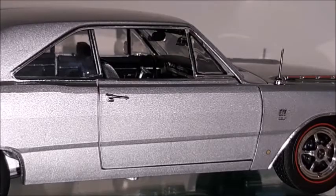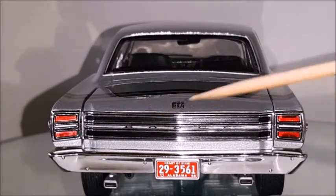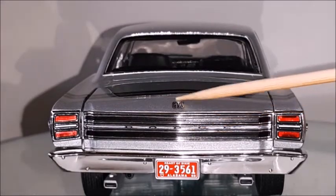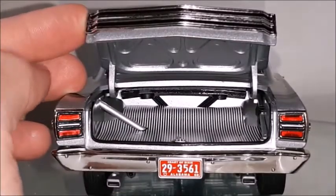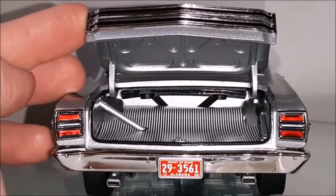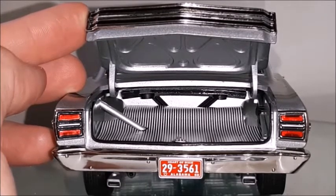The taillights are very realistic, made in acrylic with chrome trim and top quality. The rear panel is made in plastic with chrome trim and is also very realistic. The GTS logo and dual exhaust are present, as well as the gas pipe with a rubber grommet around it. Unfortunately this trunk lid won't stay open so I have to hold it — this is another issue I'm going to have to repair. The trunk lid, hinges, and all details are perfect.